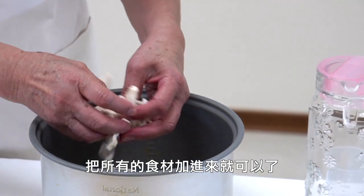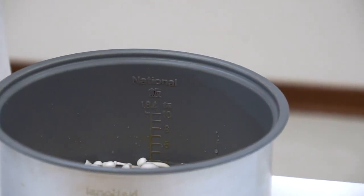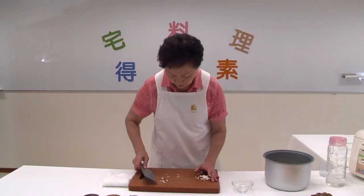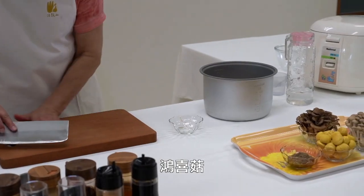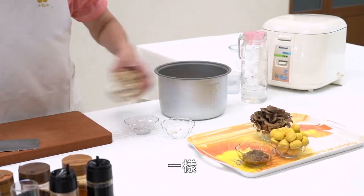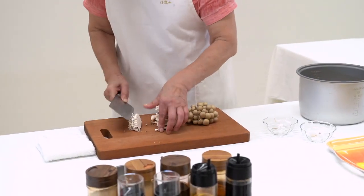We will add all the ingredients. We will add the red and white ingredients.